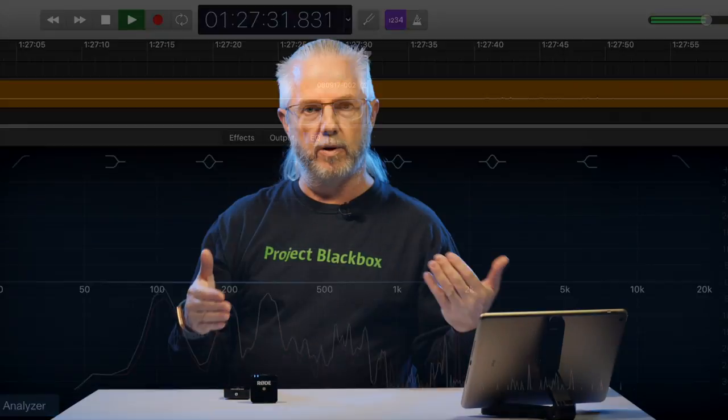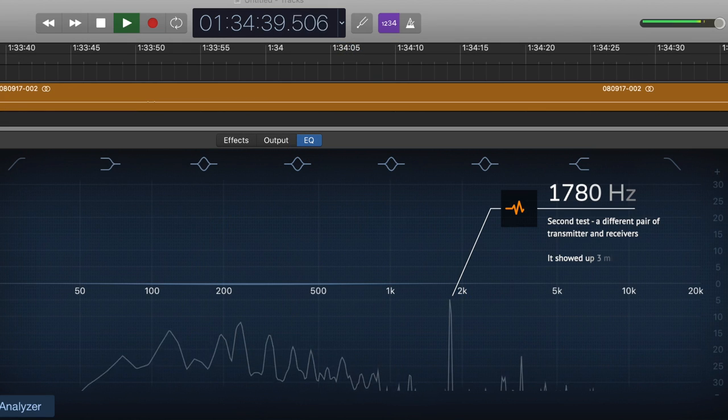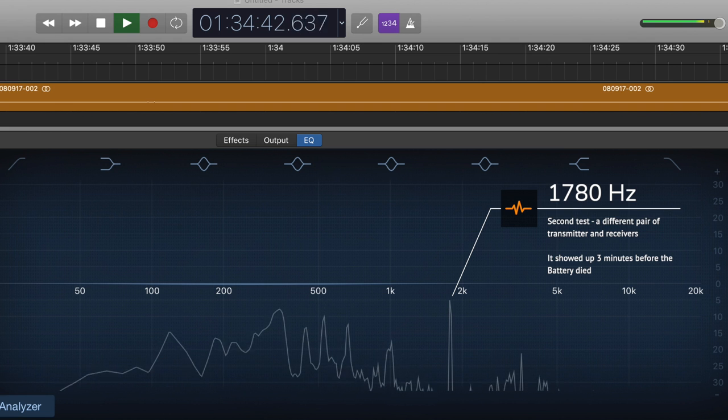So that was weird - where did that tone come from? Was it something Rode introduced as a third warning, since the light flashed intermittently, then rapidly, and now you've got two minutes? Could be. Or it could just be a side effect of the voltage dropping in the battery and the electronics basically screaming that they're going to die. With the second pair of the Rode Go wireless system, they started making this sound at just over three minutes before the battery died - one was exactly two minutes, one was three minutes and seven seconds, kind of a final warning.